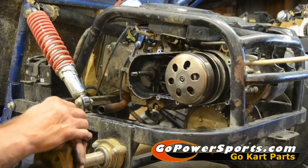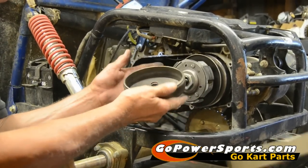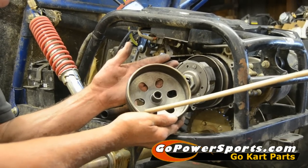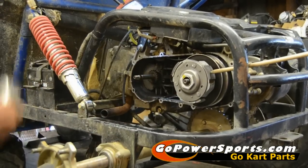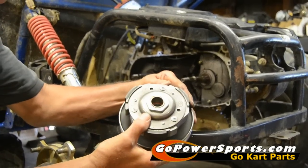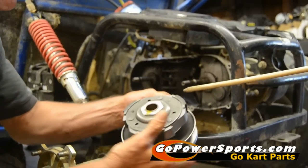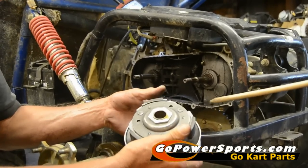The next thing we like to check is your rear clutch. We're going to pull it off and inspect the drum, make sure it's not blued and been really hot. This one looks really good. We're going to check our shoe wear, which this one does look good, and we're going to check our tension on our springs. There should be very little movement in any of these springs at all. If one of them has a lot of slack, you've got a weak clutch and you're going to need to replace that clutch.